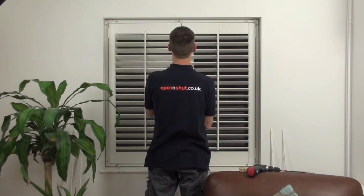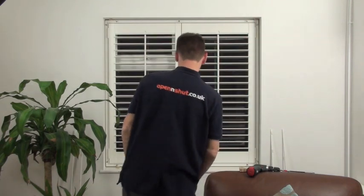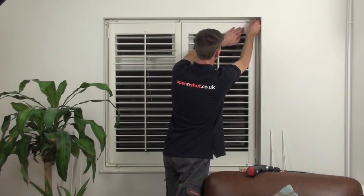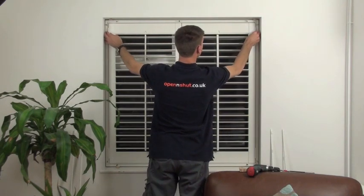Once the shutters are fitted in the frame, you can start to line things up. Make sure the top and bottoms of the shutters line up with each other and they fit squarely within the frame. Start to line up the frame within the recess by moving the frame left and right and moving the wedges in and out.